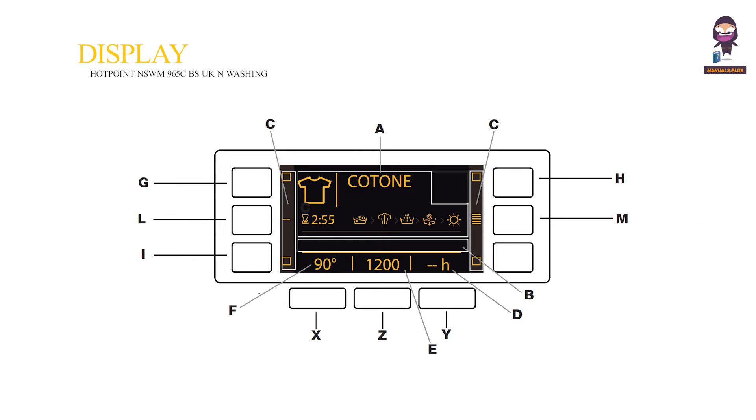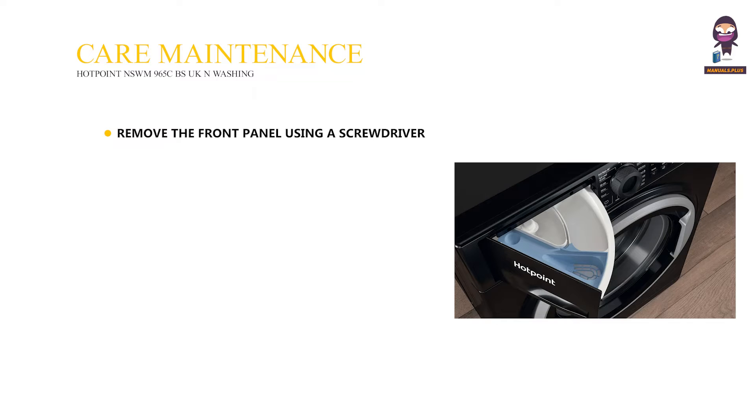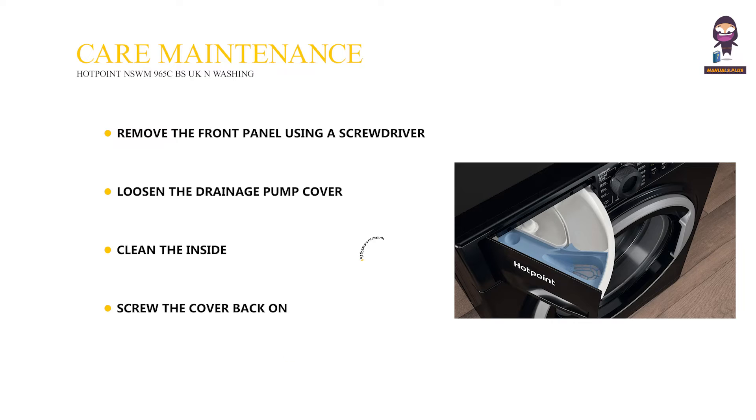Display. Care and Maintenance: remove the front panel using a screwdriver. Loosen the drainage pump cover. Clean the inside. Screw the cover back on. Put the panel back in place, ensuring the hooks are in place before pushing it onto the appliance.